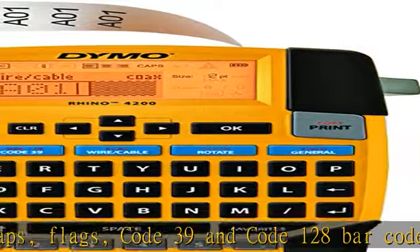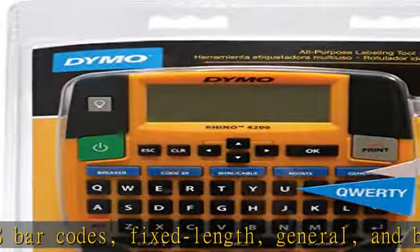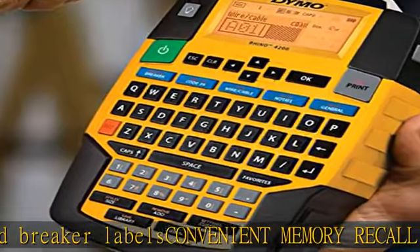Use with authentic DYMO labels. Uses DYMO industrial labels 1/4, 3/8, 1/2, and 3/4 inch wide — industrial-strength labels in a variety of materials and colors. Plus, print directly onto heat shrink tubes.